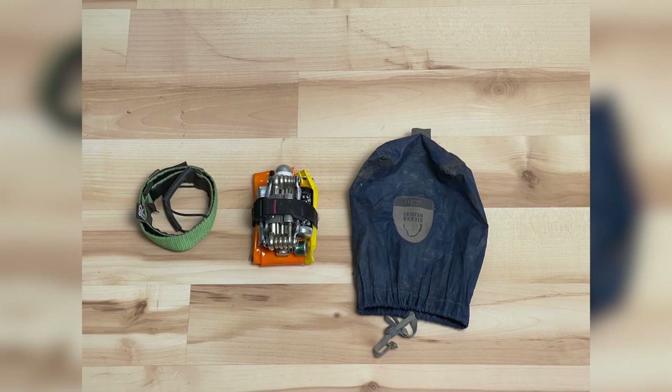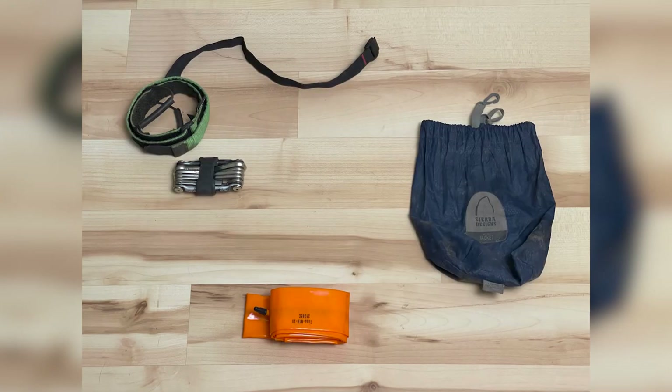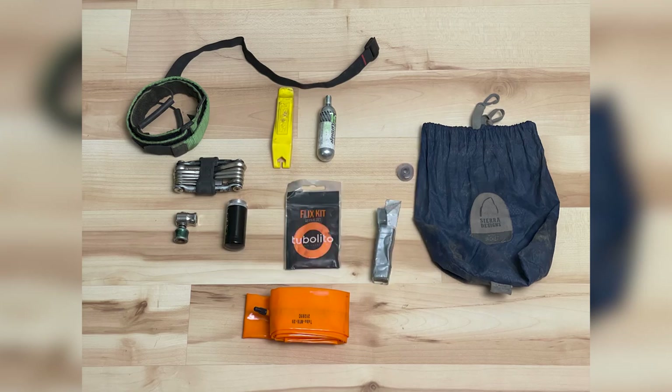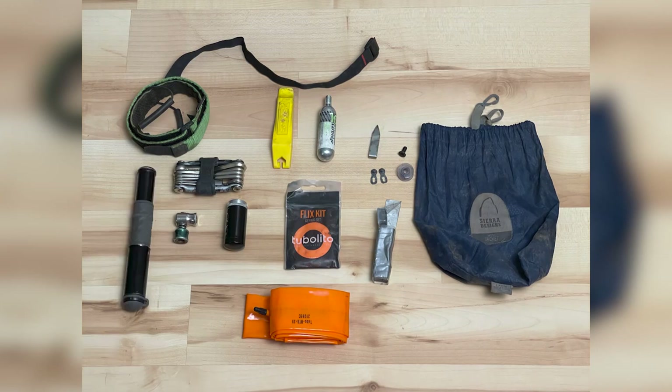My toolkit consists of a tube, a bike tool, a bike lever, CO2, an inflator, a tire plug kit, a patch kit, thread, a cleat bolt, a quick link, a sewing needle, tweezers, and a mini pump.